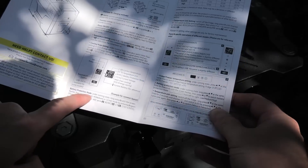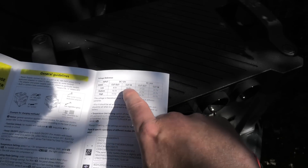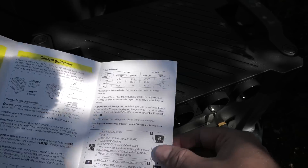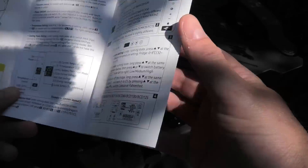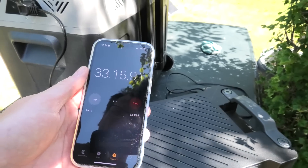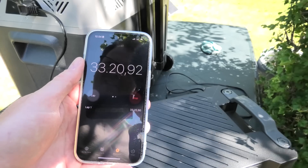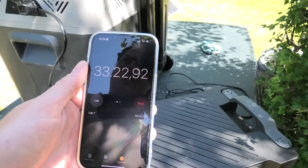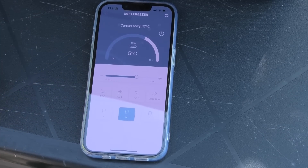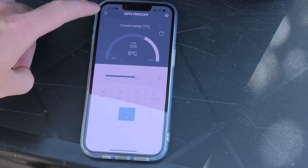It says here: battery protection mode. Up here it shows the numbers for low, medium, and high — the cut-out and cut-in values. So far we are 33 minutes in and our drinks have lost 3 degrees, so it is going rather slower than expected. The app is a little bit limited in what it can do — there are not a lot of options.